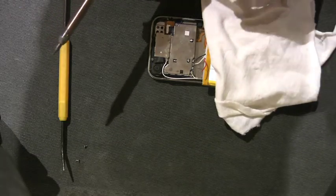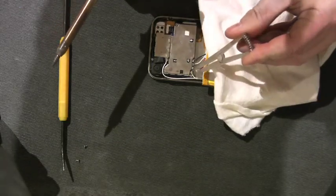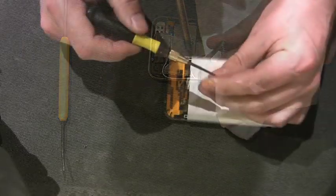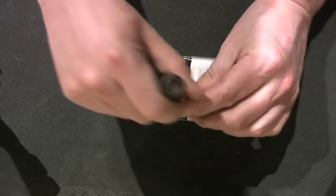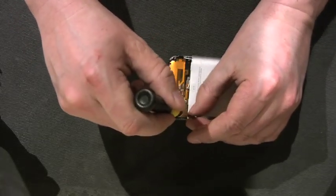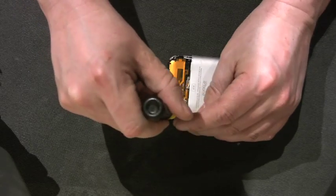The red always goes on last — please don't forget that if you attempt this yourself. And it's that simple. So again, you're going to put the back casing on the same way you took it off. Remember to put on your three screws, though for me, because I'm a klutz, I only have two screws to put back on.